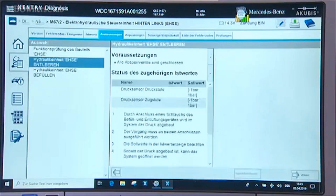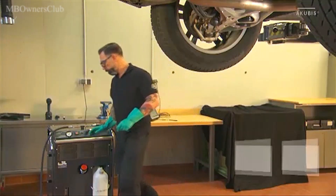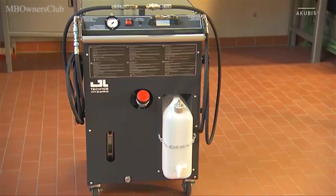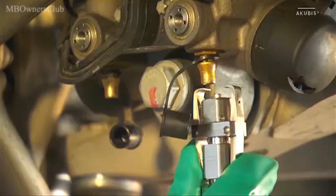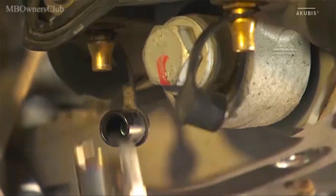Tap on next. Here you can read the current actual values of the system. Use appropriate protective equipment for the next steps. Attach the filling unit to the vehicle, then connect the return hose to one of the two drain valves. The pressure then drops immediately.